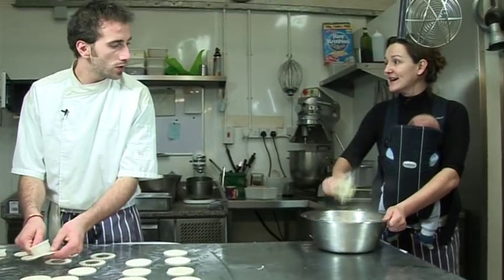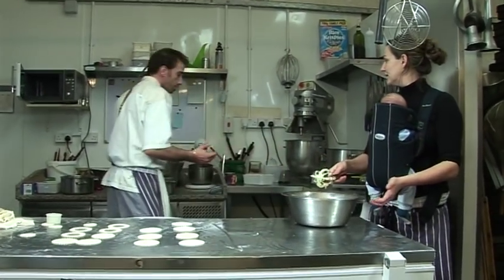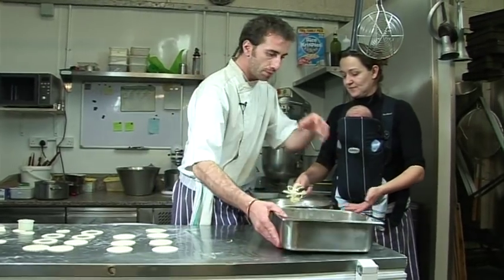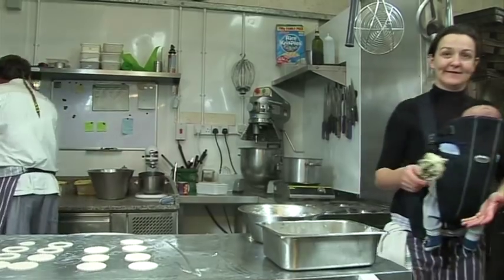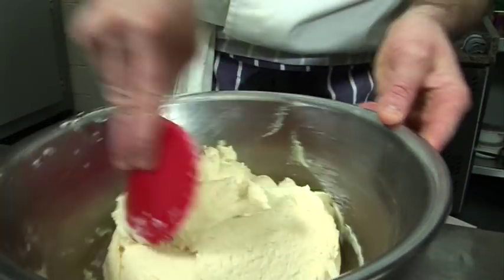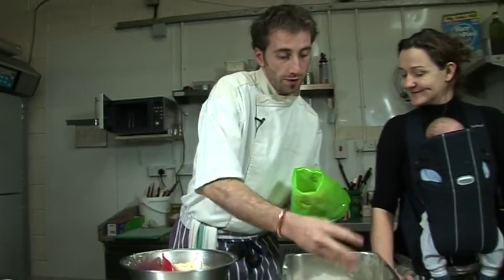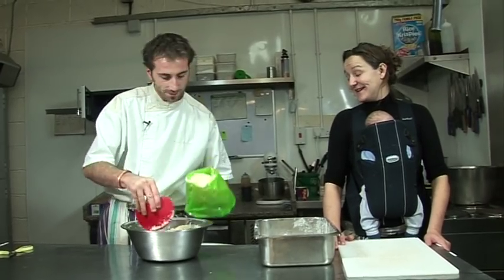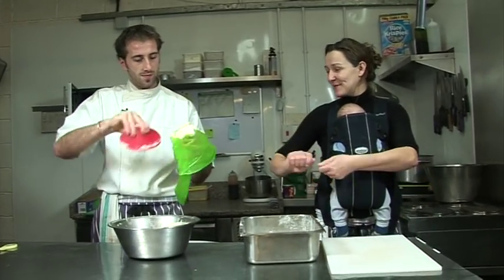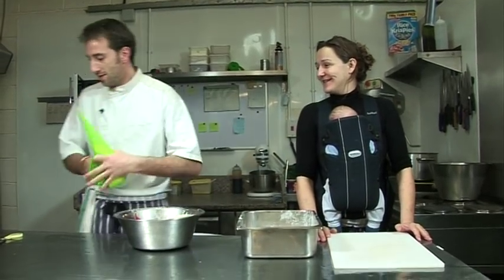Now it's all done. We let it cool down a little, then we're going to pipe it into the flour and roll it. Our grandmothers used their hands to do it - you can also use two spoons to make a nice quenelle shape.